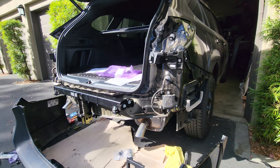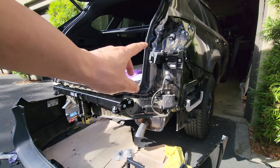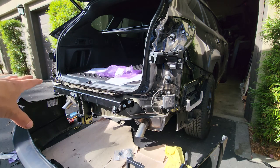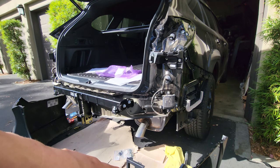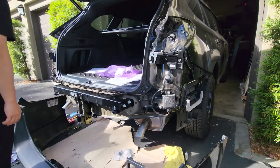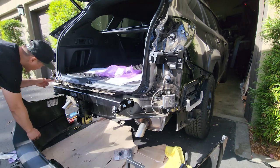Everything is installed. Exhaust is back on, heat shield is back on, wiring is all done. Just got to put the bumper back on. Before you put the bumper back on, don't forget to connect the parking sensor wires.